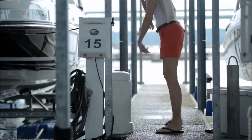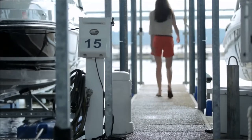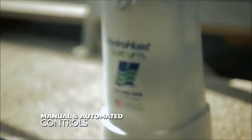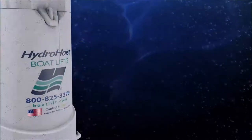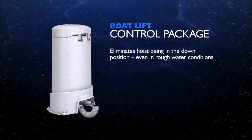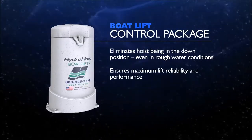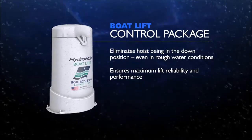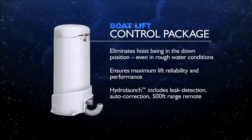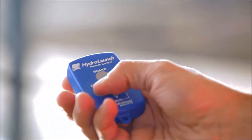Maximize your lift's performance and durability with a HydroHoist Premium Control Upgrade. The HydroLaunch Control Package includes a Push Button Control Panel with manual and automatic controls. The unit is designed to eliminate the hoist being in the down position in the roughest of water conditions. The auxiliary circuit with timer functions and ground fault circuitry help to ensure maximum lift reliability and performance. The HydroLaunch Control Package also includes leak detection, auto correction, and comes with a 500-foot range remote control.